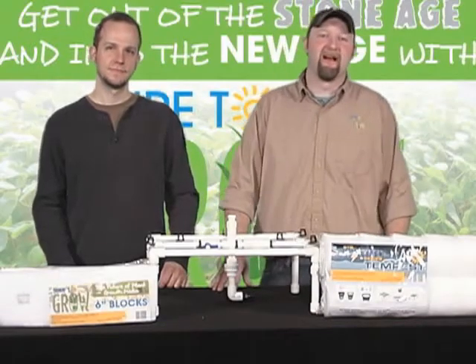Hey everybody, it's Matt the Grower here live from the Sure2Grow Studio. It's been a long time since I've talked with you, but what we're about to do is something that's completely landmark and completely new to the industry. We're going to introduce a series of videos discussing which hydroponic system is right for you, and then we're going to build some of those systems so you can build them at home.